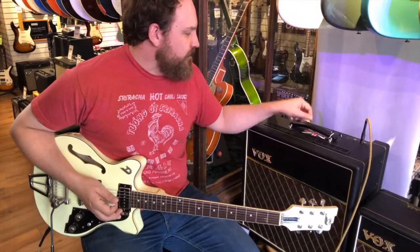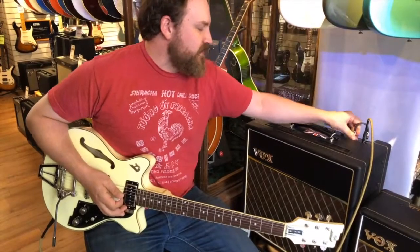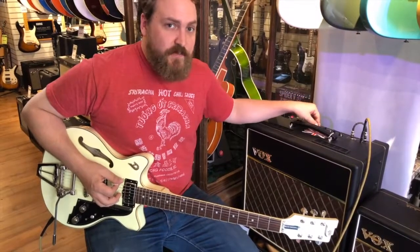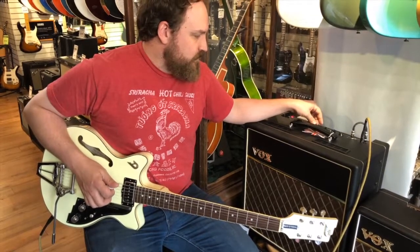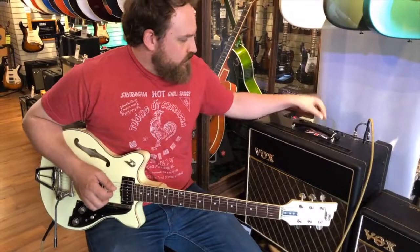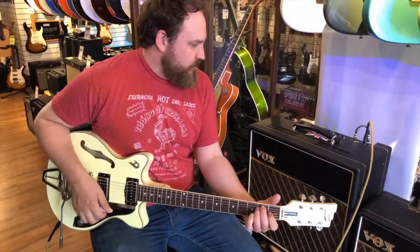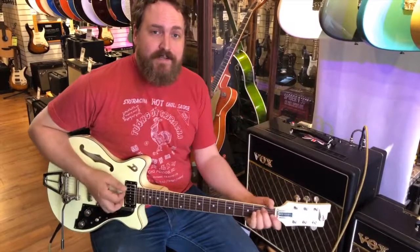Now it does have three different speeds, but it's a set intensity. One cool thing that you can do is if you get a little cable, you can jump the vibrato and the regular channels. You can use the regular channel as a blend for the depth basically. So that's just the tremolo channel, and you start to bring up the regular one — so you get a makeshift depth control. And just having the two together gives you more gain and more output and a little more fatness.